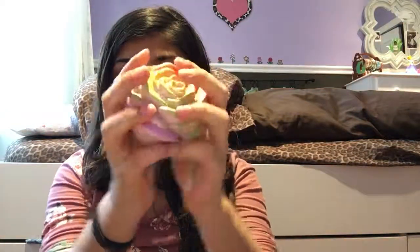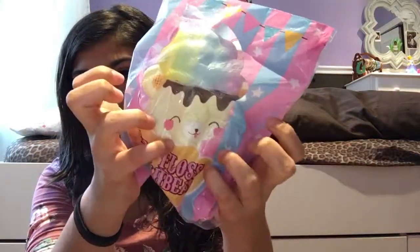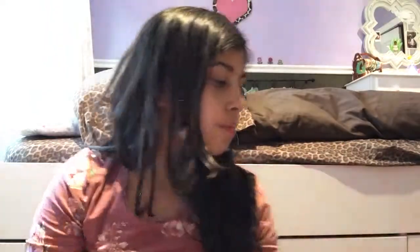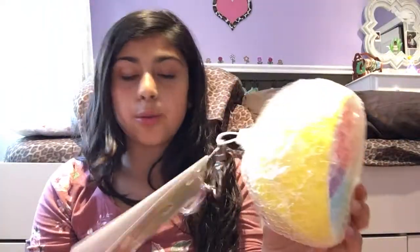I have three rainbow squishies — I have more but I'm not going to be able to show them all. And now I have a rose — very popular. And lastly, this super jumbo rainbow Puni Maru waddle.